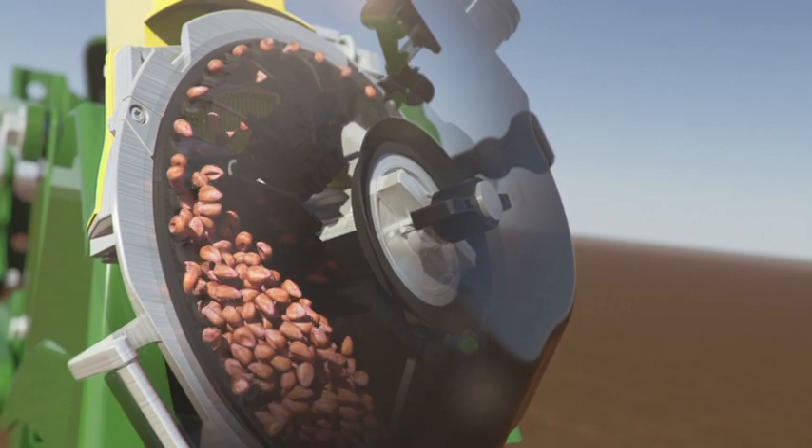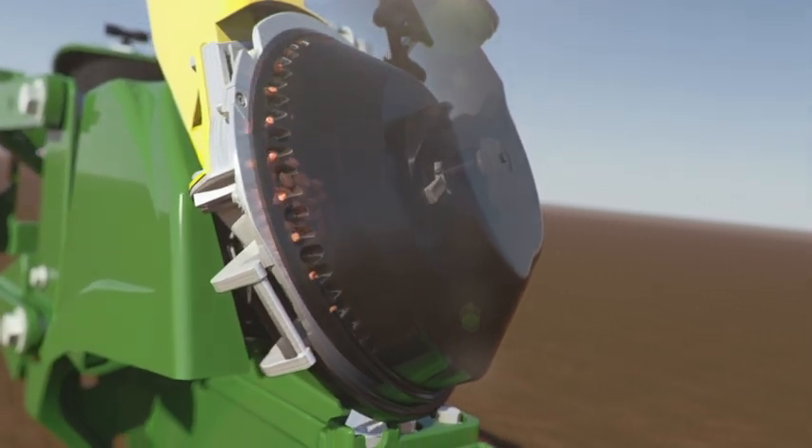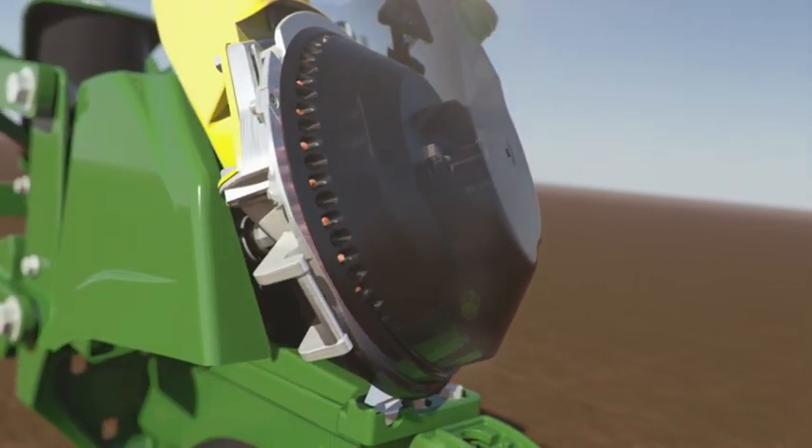Of course, this high-efficiency meter system wouldn't be complete without a superior vacuum that ensures the disc holds the seed tightly before it's passed on.